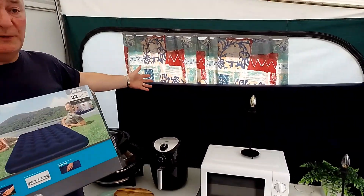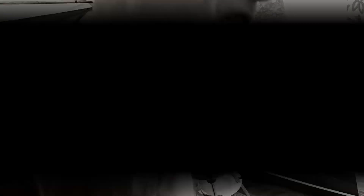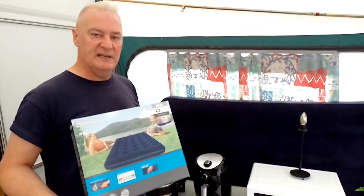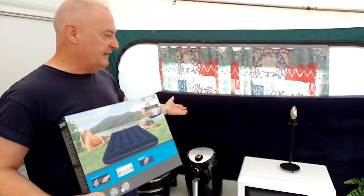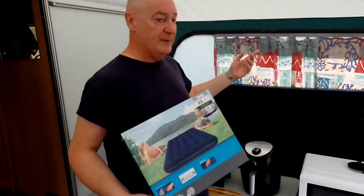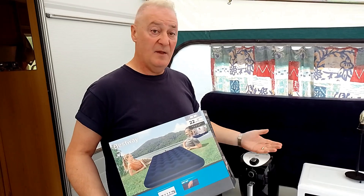You don't want to keep blowing the thing up and down — that'll take you forever. That was fun — you lose a few pounds putting it up! But once you've done it you can just top it up when you need to. We're just going to leave it there in the awning, no problem. Basically, once you're ready, just pick it up in the evening, put it on top of the bed — takes you about 20 seconds, and there you go.